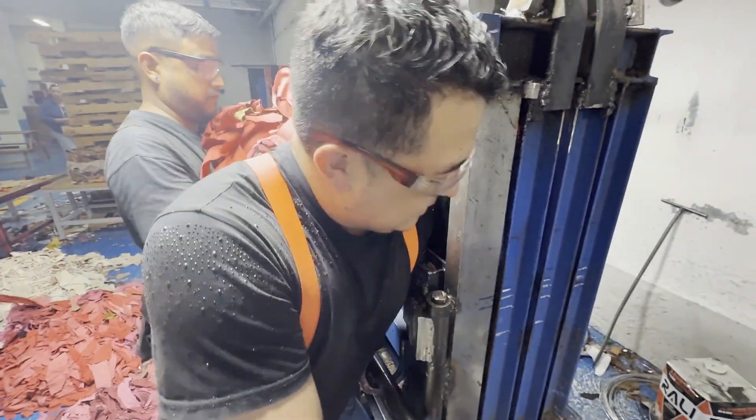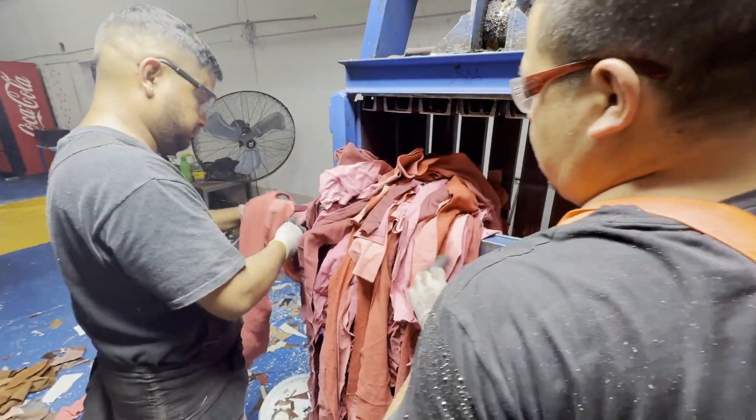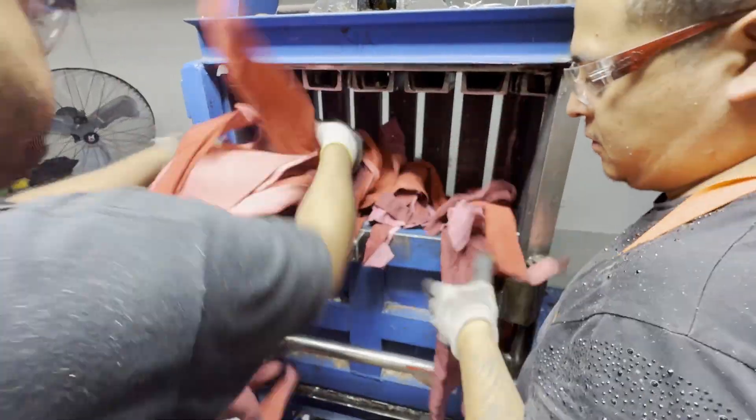We're here in Mexico right now and there's a lot of scrap leather everywhere, so we've had these machines made to make bales.